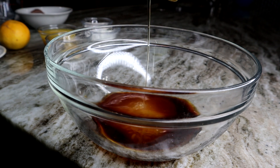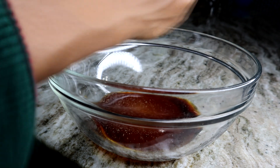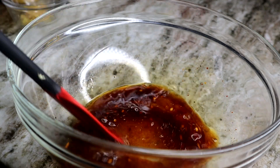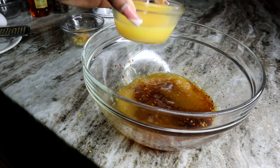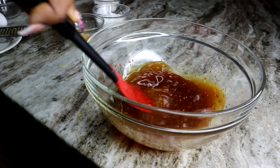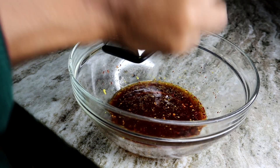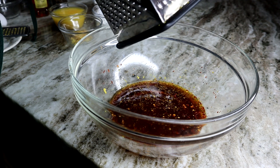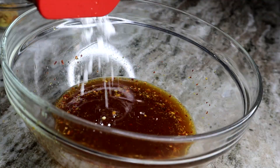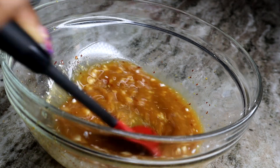Next I'll be adding some ground black pepper with pepper flakes — I didn't have any chili flakes but you can use chili flakes if you have some. I'm also adding some orange juice; give that a quick mix. Now I'm adding some orange zest as well for a nice orangey flavor, and also cornstarch to make it nice and thick and sticky.